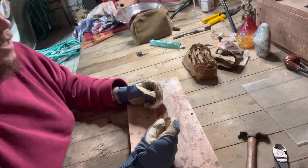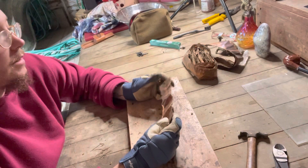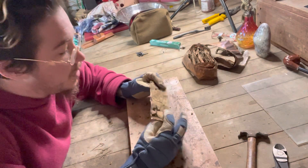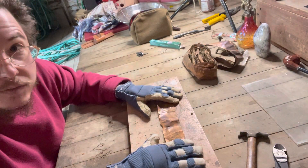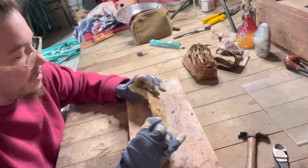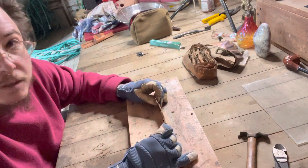I don't usually like wearing gloves very much when I'm working, but this stuff is sharp on the edges and kind of weird, so I've been using these leather work gloves. They impede my sense of touch, but always use protection.